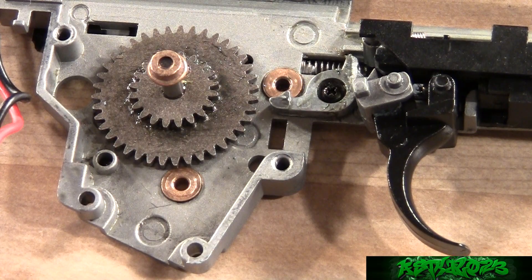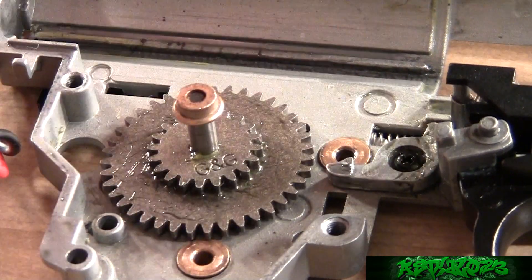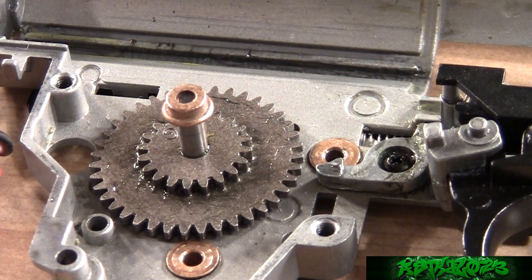If you're just starting to shim your AEG gearbox, the best way to check the gear height on each gear is to put each gear in without any shims and see how it works. If it's grinding then you'll work with it from there. If not, you'll have a sense of how high to shim it later on. With the 0.1mm shim under the spur gear it spins pretty well — not a lot of stress at all.